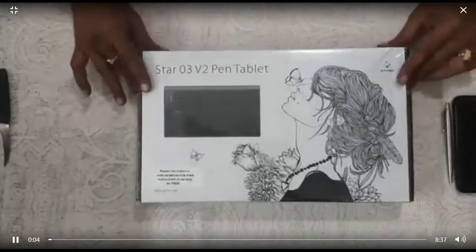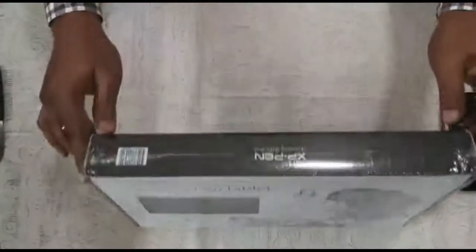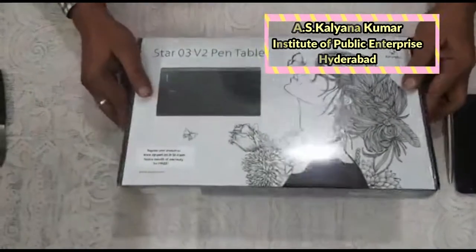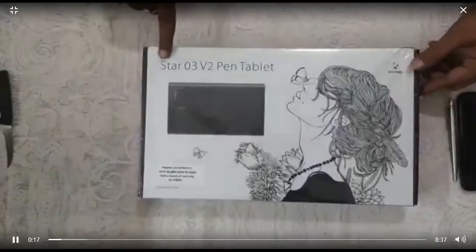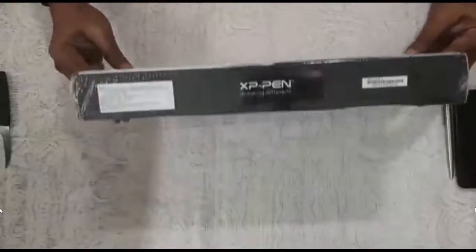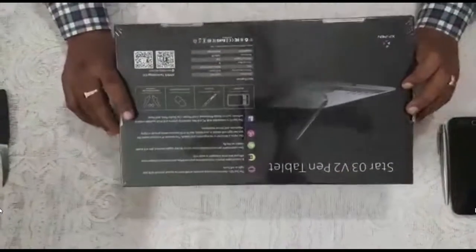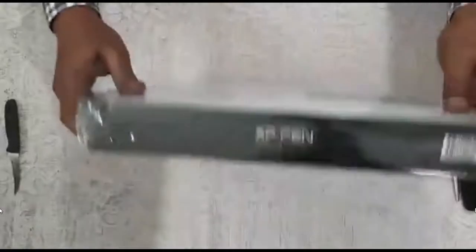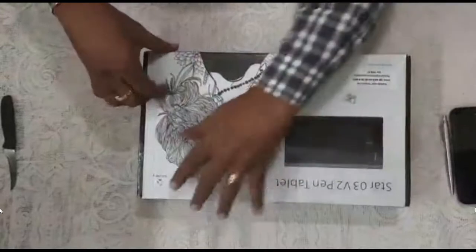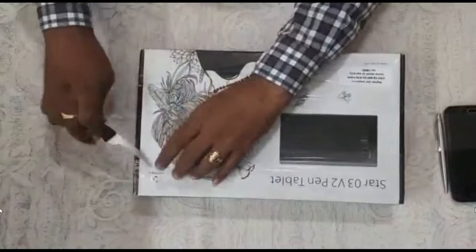This is the box — we are going to unbox this. The model is Star 03 V2 pen tablet. It is a very sleek model, the size is 10 by 6 inches, and it needs no battery or charger — just a plug and play model. The XP-Pen Star 03 V2 pen tablet costs around six thousand to seven thousand, depending upon the location.